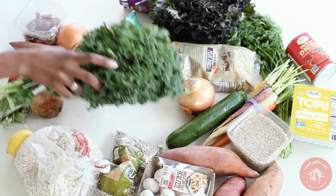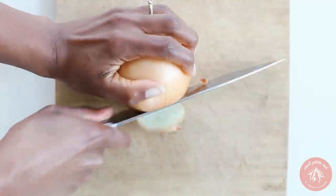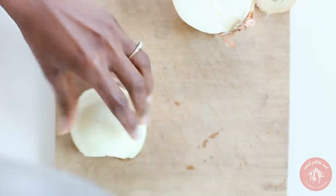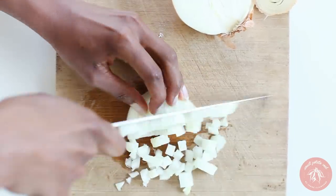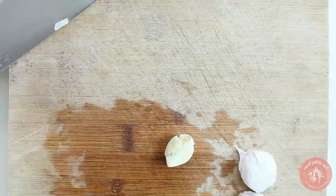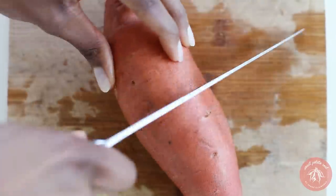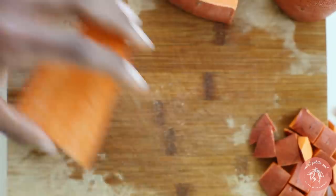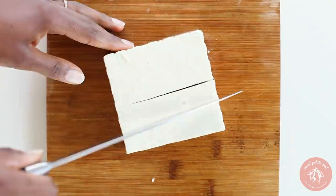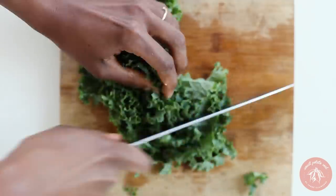So let's get started with our curry. We'll start by chopping up an onion, mincing garlic, chopping a sweet potato into cubes, doing the same for tofu, and chopping up some kale.